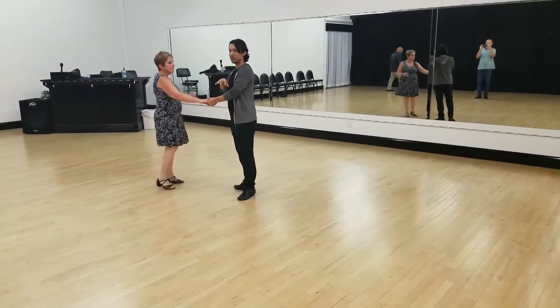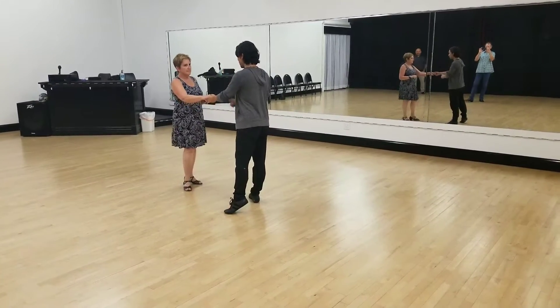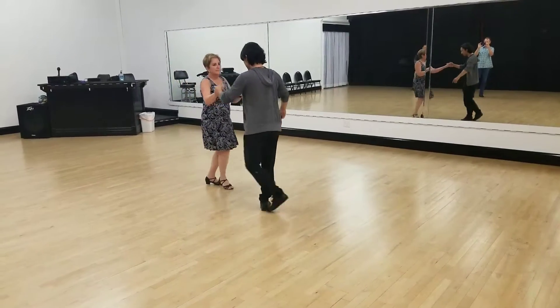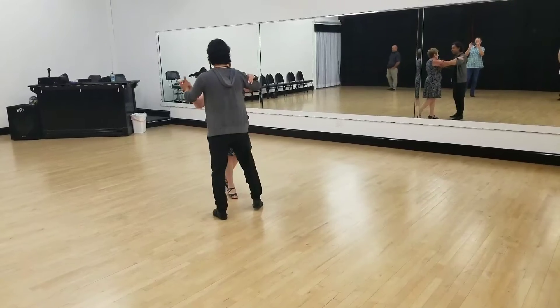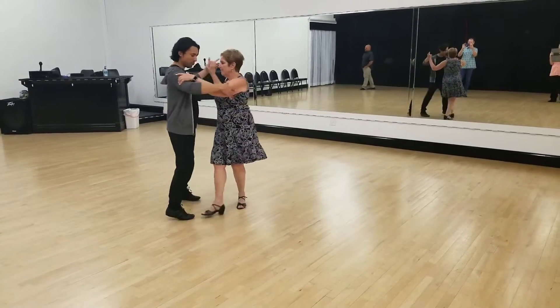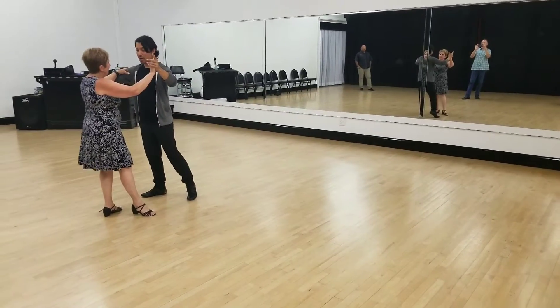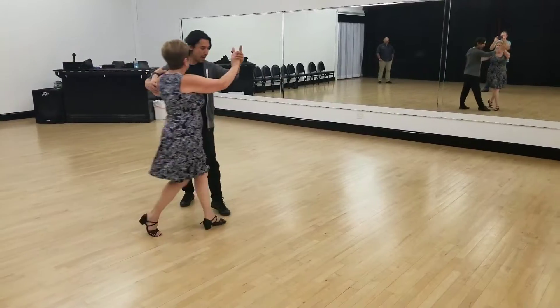Now for the back spot turn to the half pivot, we did a couple of options. We're going to review the back spot turn first. So if we did this one — cha-cha, two, three, cha-cha, side. Gentlemen, if you went side base, you're going forward diagonal, then we're going to do two, three, cha-cha-cha — side for now, we'll get more advanced later. And we're going to continue: two, three, cha-cha-cha, half pivot.